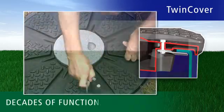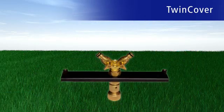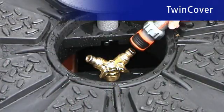Another quality Revatec feature is our high-quality and good-looking connection fittings made of brass. They are wear-free and remain leak-free and reliable even after many years.